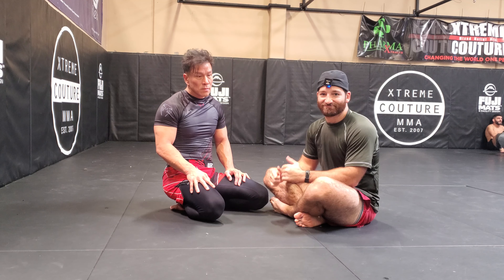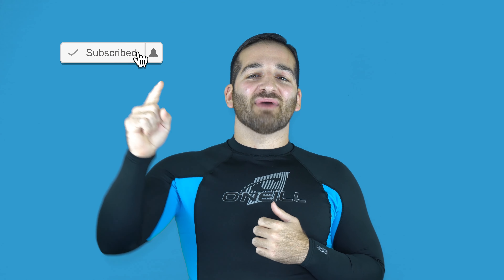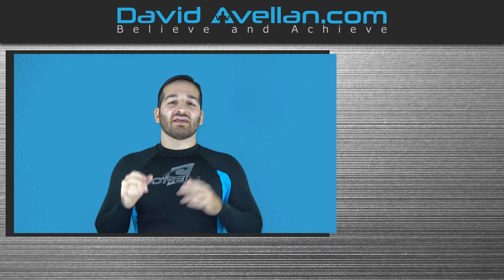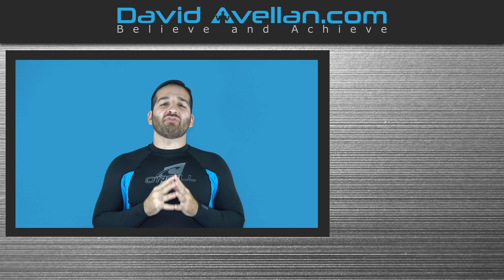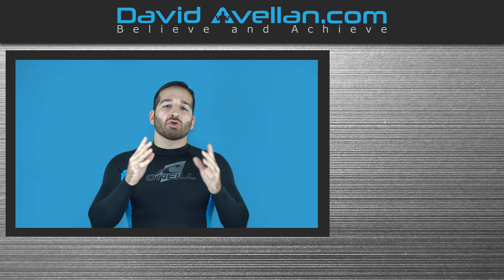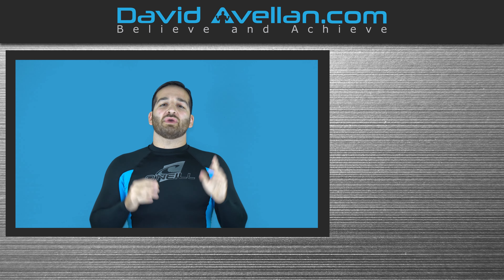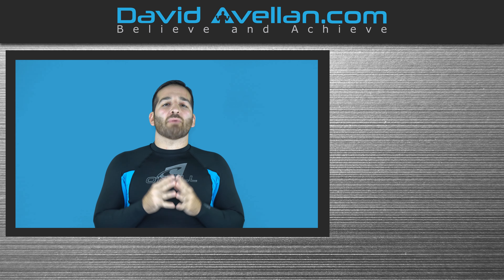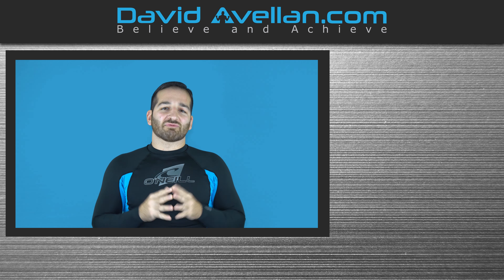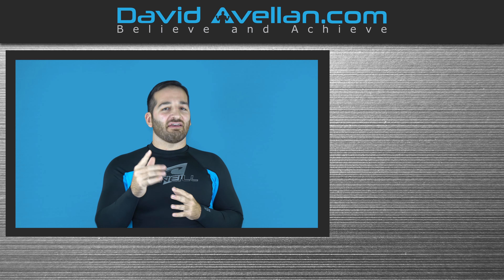So this basic cross face hip bump to triangle can also be set up for the puppet master. Thanks for tuning in — if you enjoyed the video, make sure you like, subscribe, and hit the notification bell. For daily videos, visit my membership site at ffacourse.com where we have online video curriculums and bonus courses like the Kimura trap system for free when you enroll today.